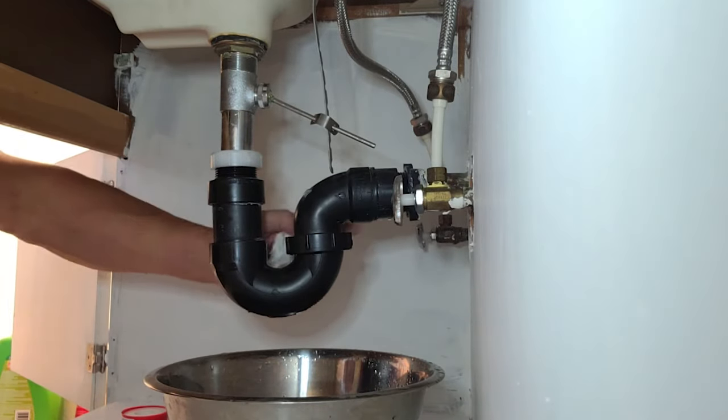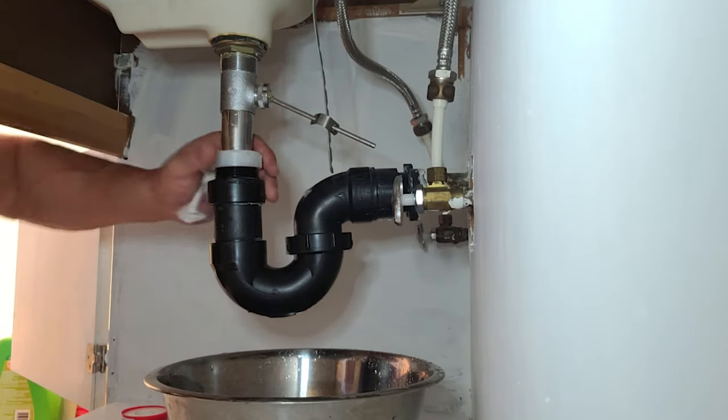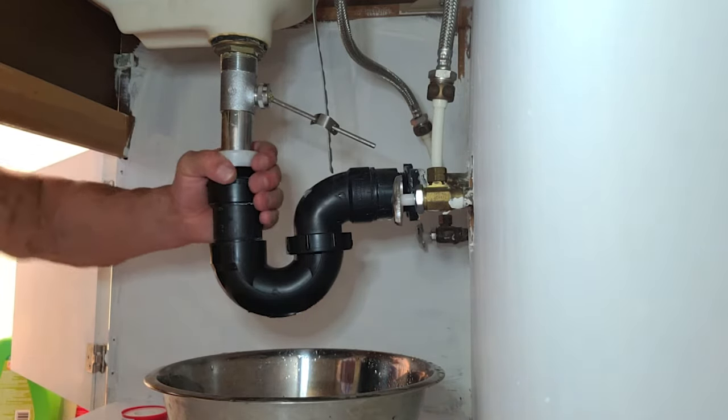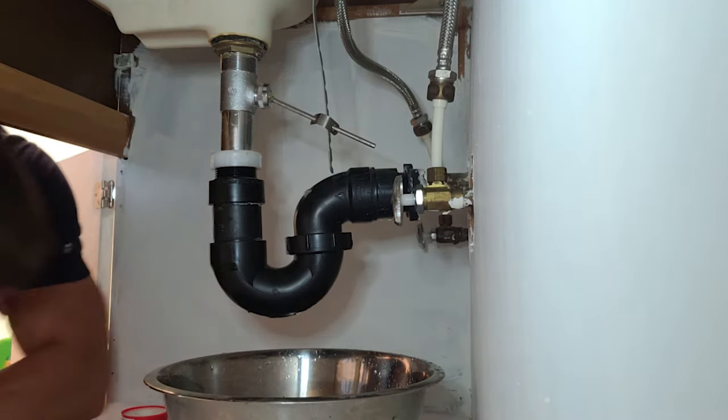I just tightened it up. The sink is still draining and we have no more leakage here. So let's make sure — once in a while it doesn't hurt to go under your sink and tighten these nuts to make sure that they don't start leaking in the near future.